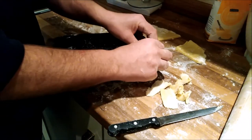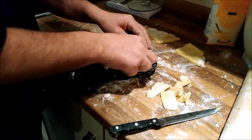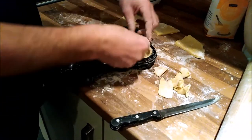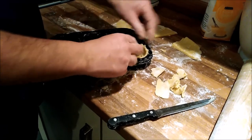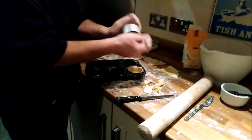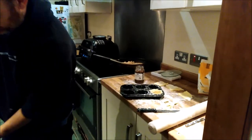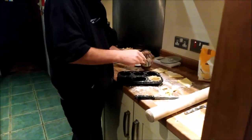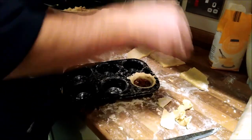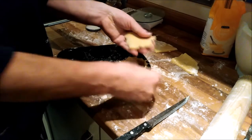You can just use shortcrust pastry bought stuff - it's perfectly acceptable to do that. But then you might as well just buy the whole mince pie. So I shape that up, get that to a nice shape, open up my Robertson's mince meat, get a good watch of it, drop that in, and then I'm going to make myself a little lid out of the remaining bits of pastry.